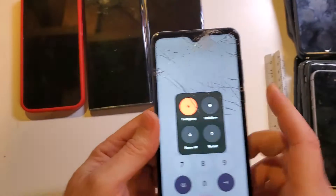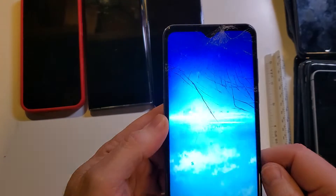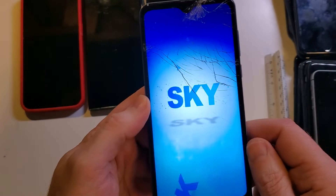So this is how we do it. Let's power off the device first. After a few seconds, it's going to be powered off.